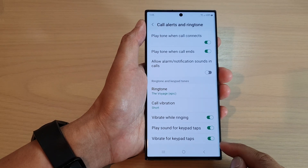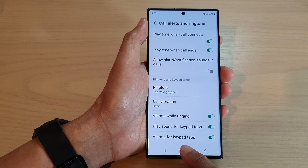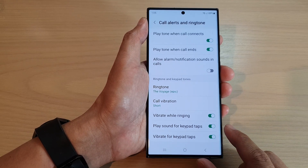Hey guys, in this video we're going to take a look at how you can turn on or turn off vibrate for keypad taps on a Samsung Galaxy S23 series.